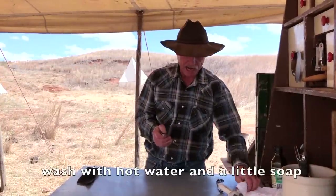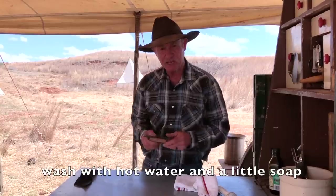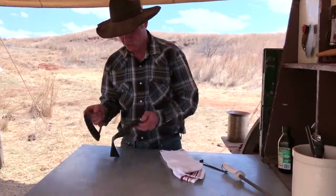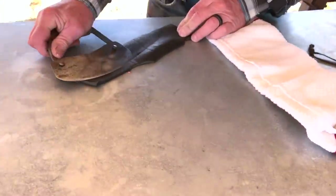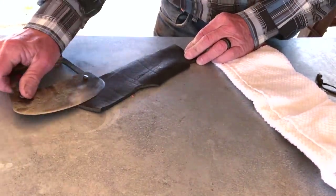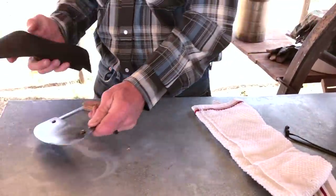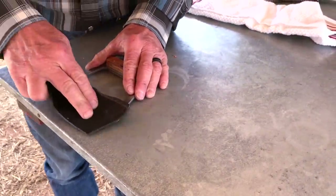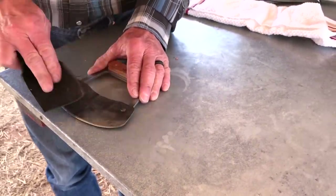Then dry it really, really well. Sometimes I'll catch myself in the house lighting a burner and just laying her there, flipping it over, polishing. Same way — I slide it away from me. What might be easier for y'all: just take that leather, don't run your finger down on it, just put the leather on it and keep polishing.